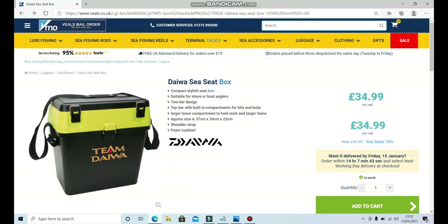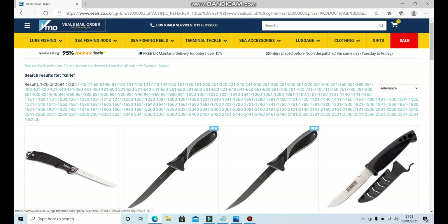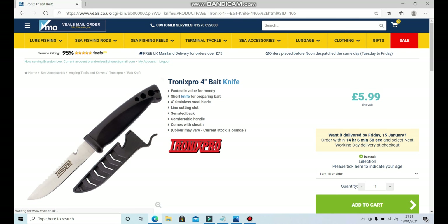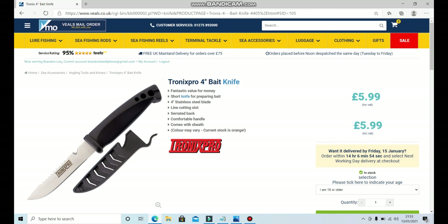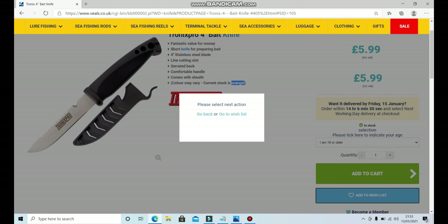The next thing we're going to want is a knife — preferably something bright so if you drop it on the beach you can find it. I wouldn't go for anything six or seven inches; something small and short is always ideal. We've got the Tronix Pro four-inch bait knife for 5.99, which comes with a plastic sheath. Fantastic value — four-inch stainless steel blade, line-cutting slot, serrated back, comfortable handle, and the current stock is orange, which is absolutely perfect because the brighter your knife the easier it is to find if you drop it.